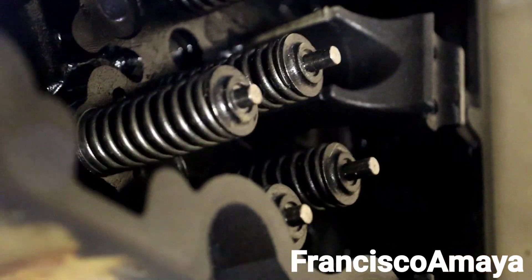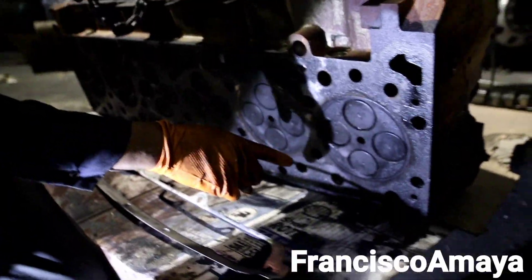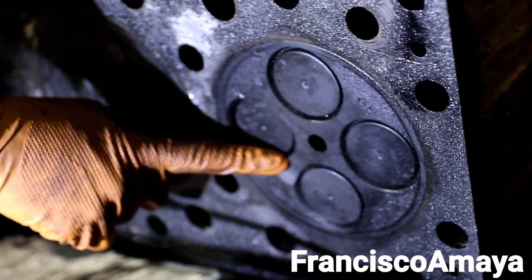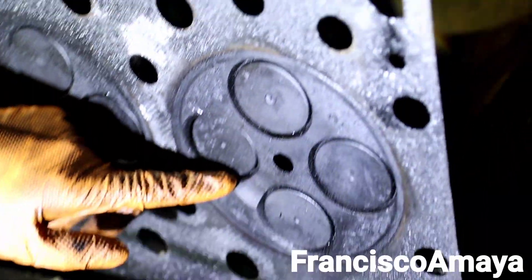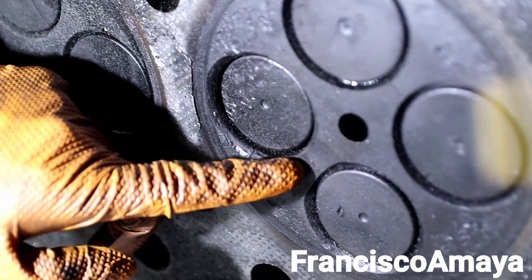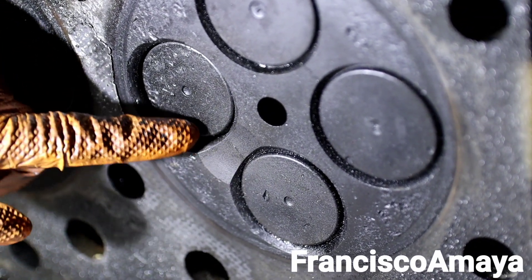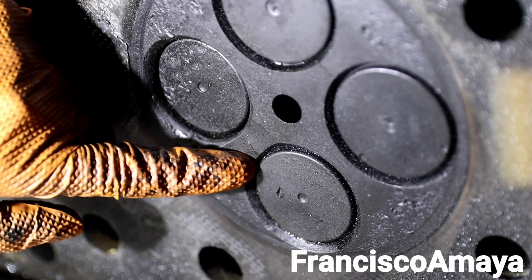That happened because we have a cracked cylinder head. See, this is a crack on the cylinder head. We're going to get the camera a little closer so you can clearly see the line that goes across on this area between the valves. This is what the crack is.